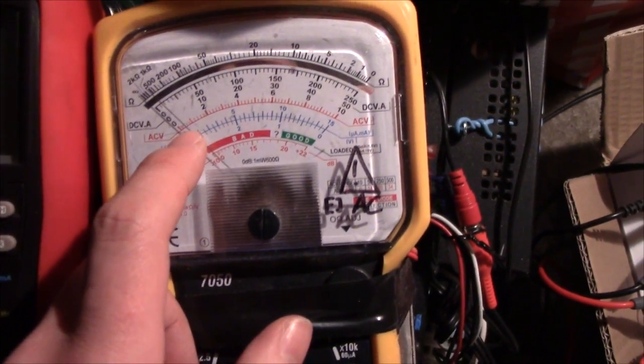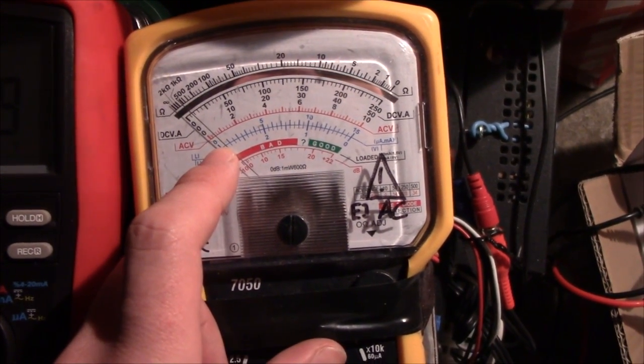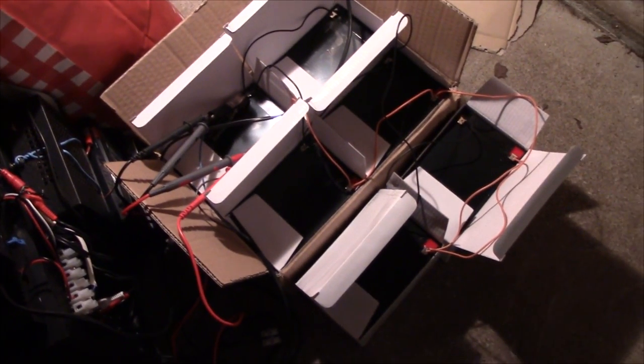Pretty much no current at all — about 200 to 300mA. Either way, it's pretty good for 6 batteries. So I'm going to take the charger off these and let them rest overnight, and then in the morning we'll see how equally they have discharged.